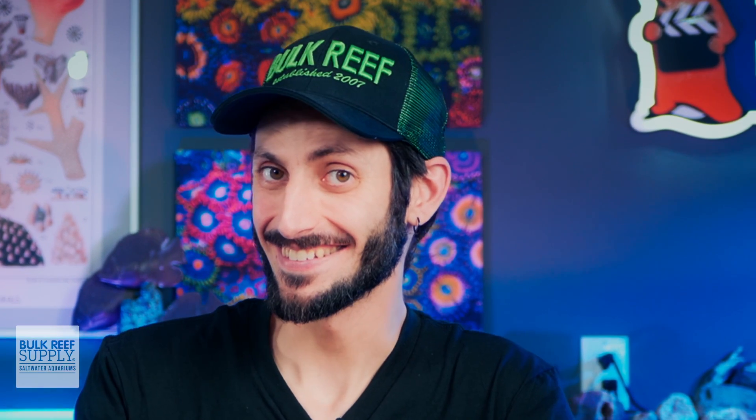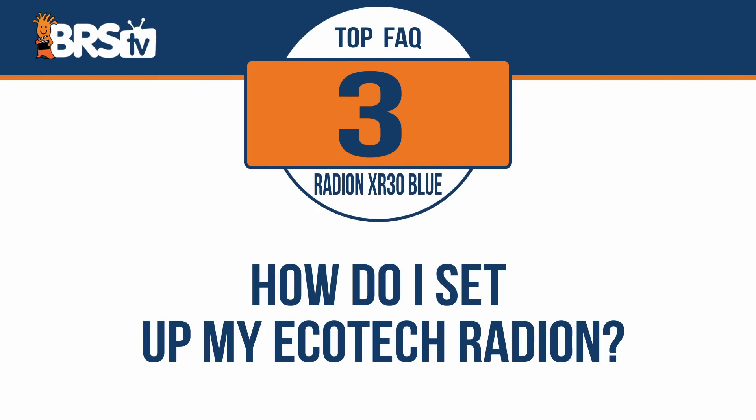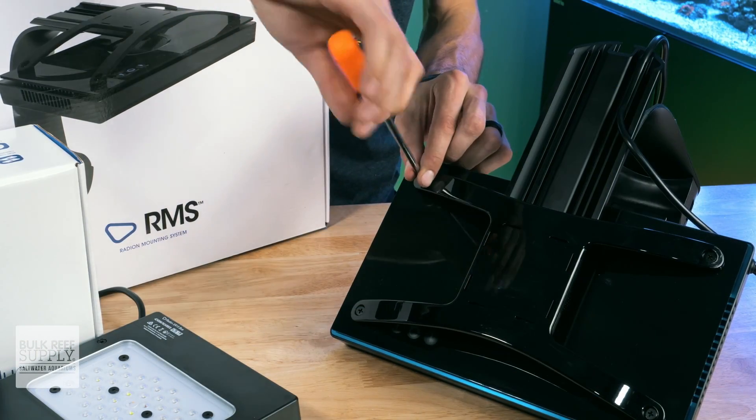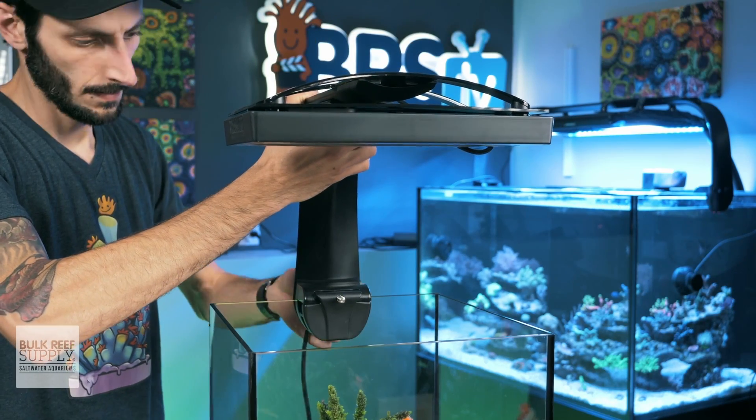Or should I say PAR-formance? Eh? Okay, I'll stop. How do you set up an Ecotech Radeon XR30 Blue? Once you get your Radeon unboxed, you can attach it to your mounting option of choice, place it over your tank, and then plug it into power.